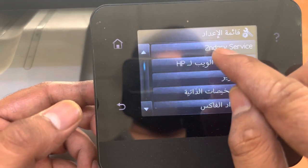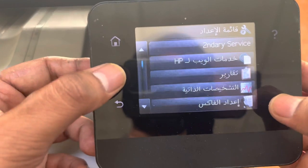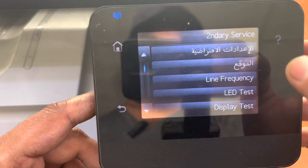You will see 'Secondary Service' appear. To understand the process: first press the setting button, then these two buttons together, then again the setting button. You will find 'Secondary Service.' Click on 'Secondary Service.'